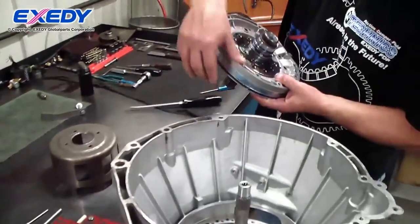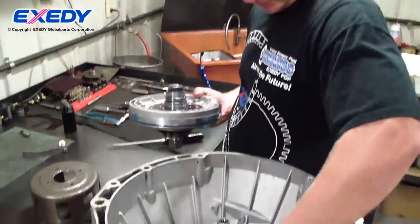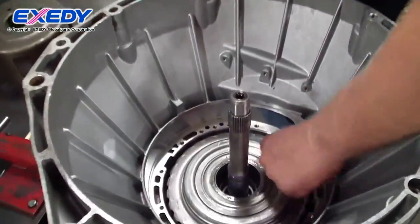Finally, we have our pump assembly. This particular model uses no gasket, so it was important to make sure that these surfaces were flat and free of burrs.